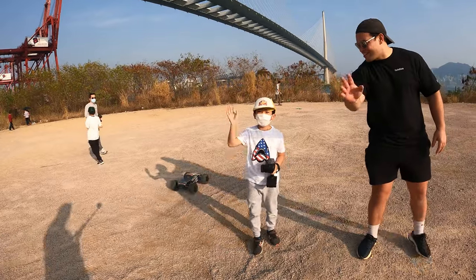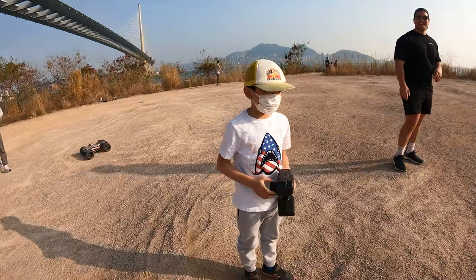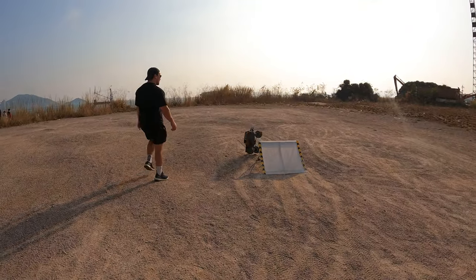Some local kids get involved — a seven-year-old says hello to YouTube and shows off some really impressive RC driving skills, pulling off jumps better than the hosts.